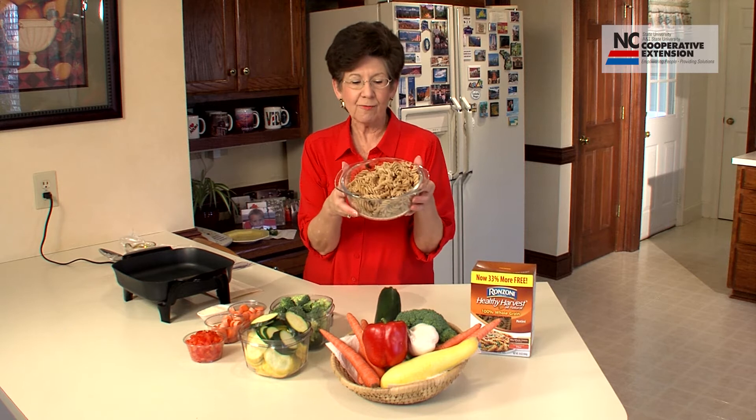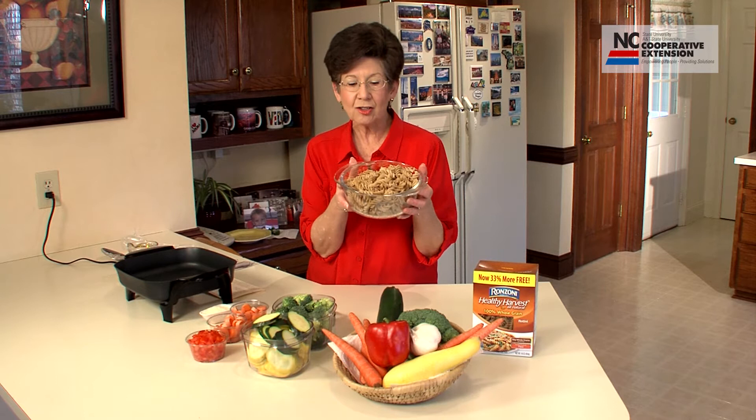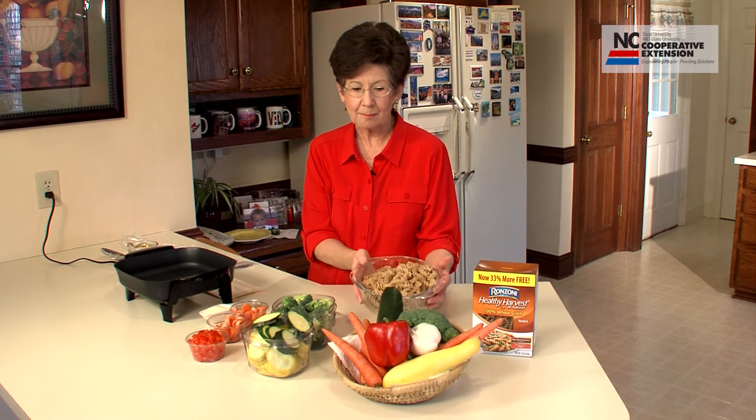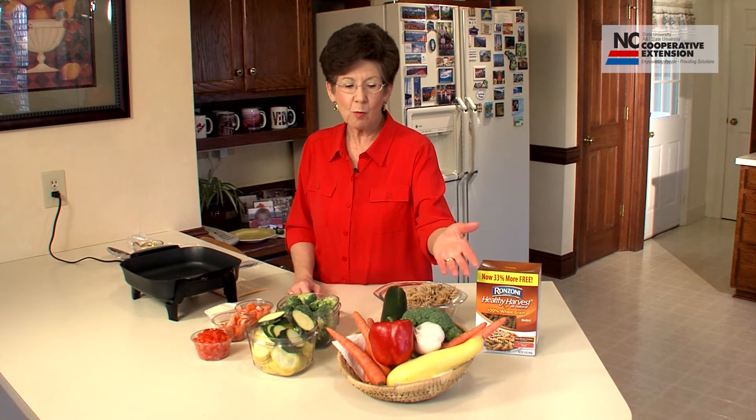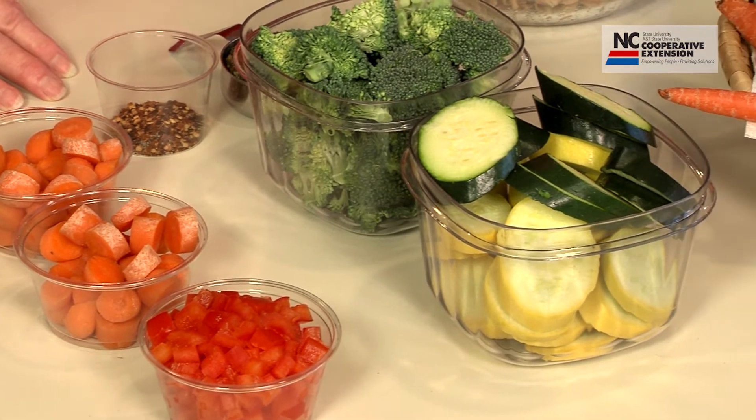The four cups of whole wheat pasta has already been boiled and we'll be using it in just a few minutes. As you can see, we're going to be featuring vegetables like zucchini, squash, carrots, broccoli, red pepper, and garlic.